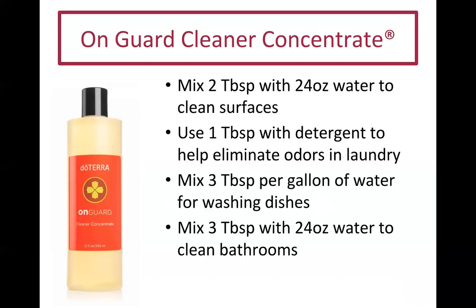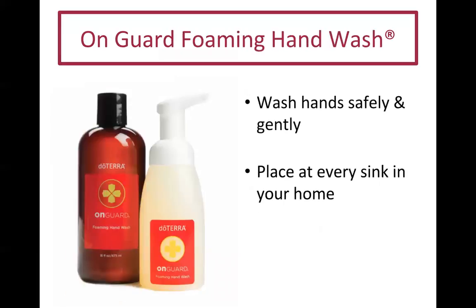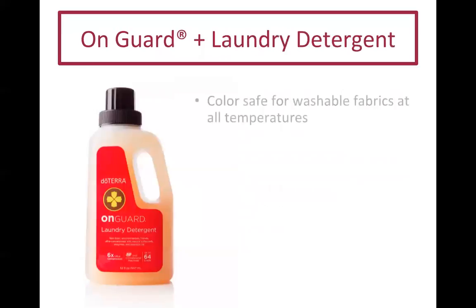You can mix one tablespoon of the concentrate with detergent to eliminate laundry odors, mix three tablespoons per gallon of water for washing dishes, or mix three tablespoons with 24 ounces to clean bathrooms. They also have an On Guard foaming hand wash — my kids actually like washing their hands because of the foam and the smell. We have one at every single sink.